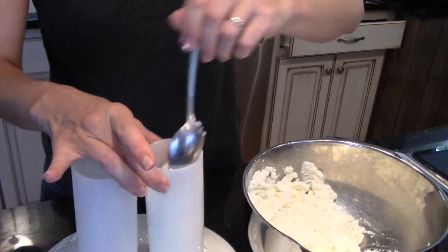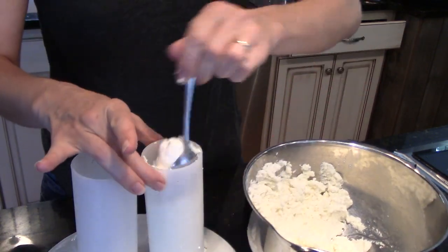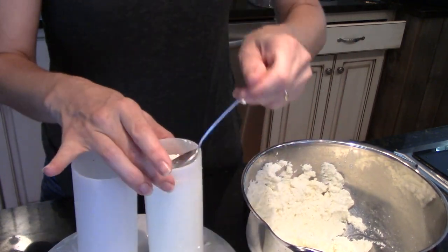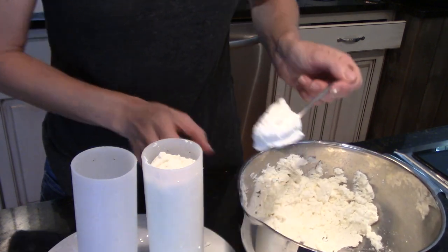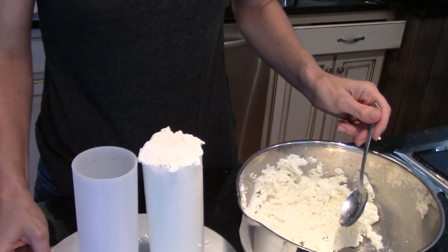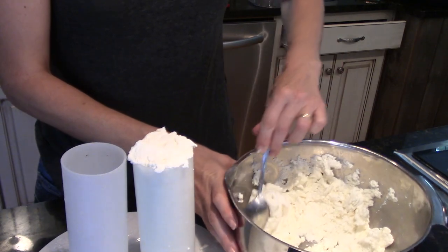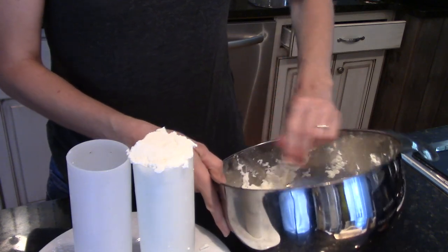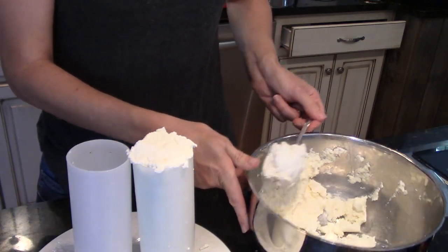About 15 ounces of cheese comes out of one of these molds, which is a good way for me to eyeball how much cheese I've got. I often cut them into halves or thirds. There's one full. If you've got several molds and you're doing a big batch, sometimes I'll rubber band them together so they're not going to fall over. With just these two, I'm just going to be careful with them.